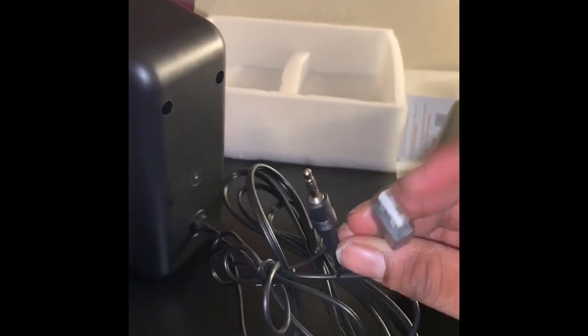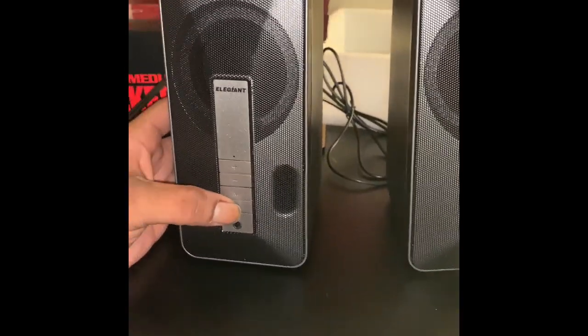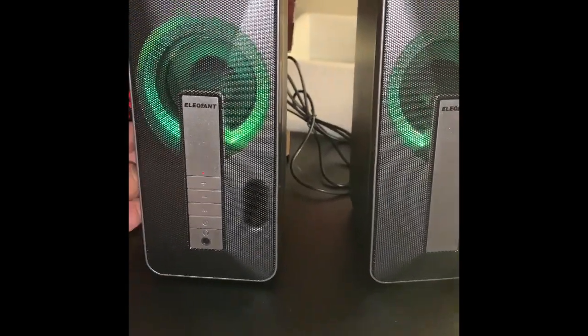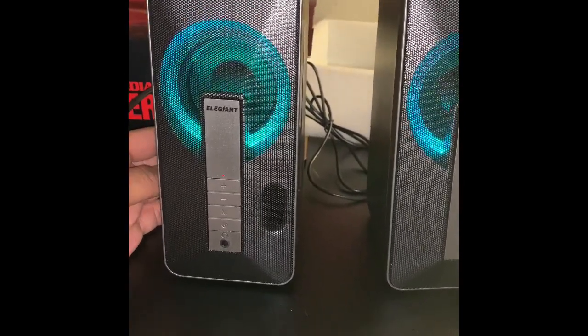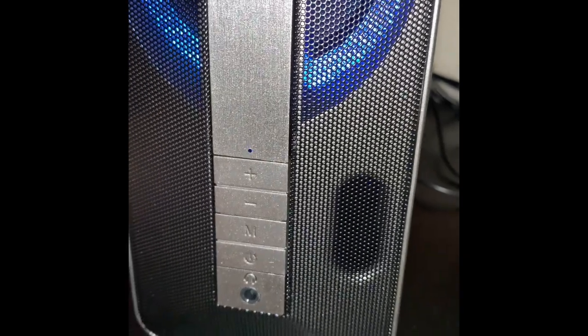They're USB powered with an aux cord connection. These also have an LED light on them. Let's get them powered on. It has two different modes — of course the aux, so you connect it to your computer or anything that takes a 3.5mm jack, and we have Bluetooth.